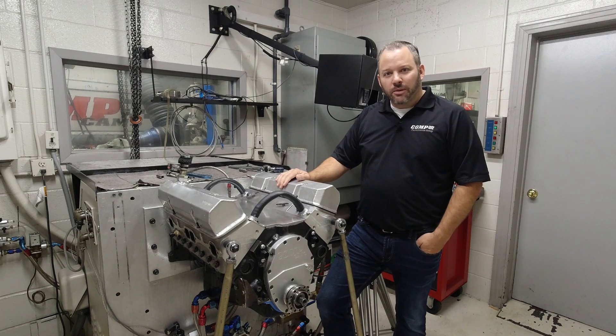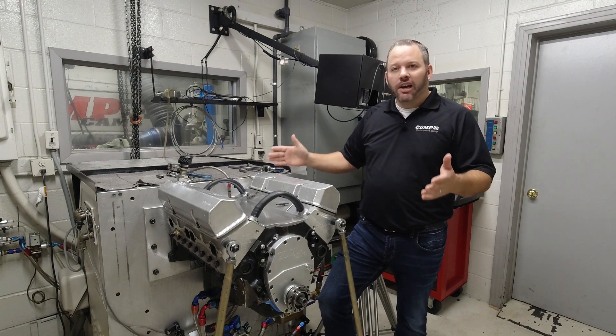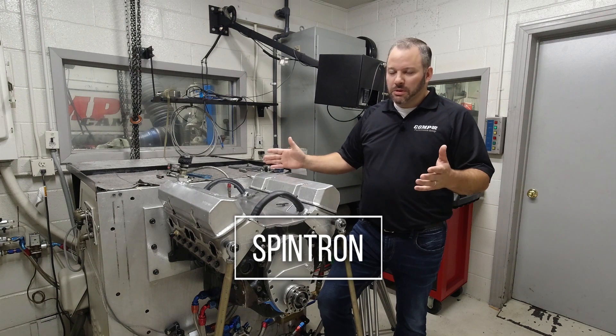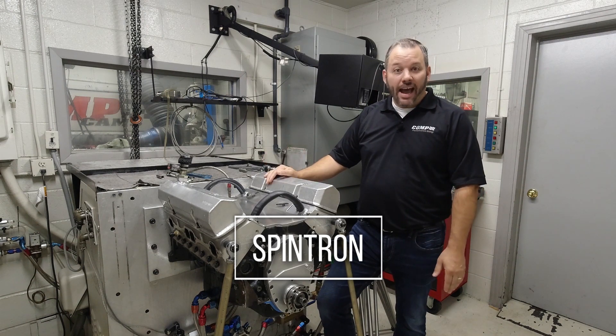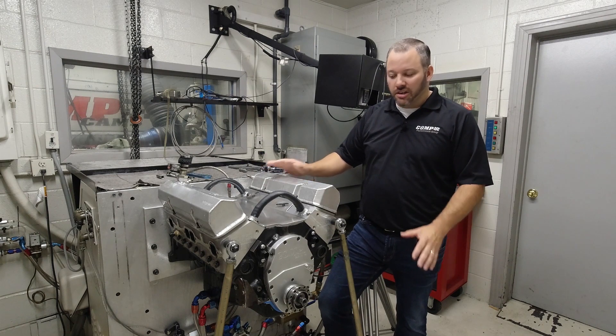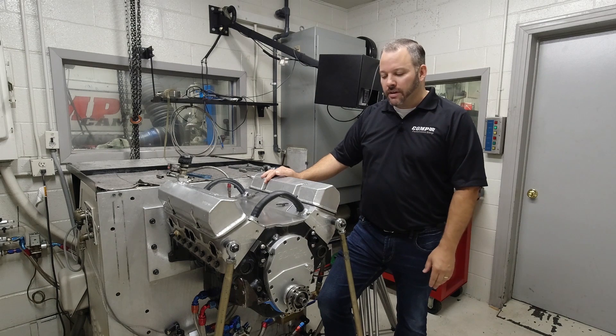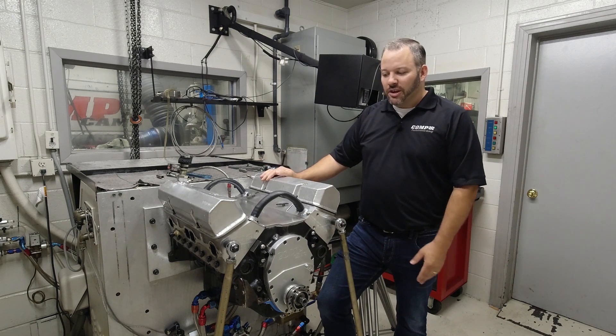Welcome back to Comp Cams. We're here today with another one of our horsepower tech videos. Today we're talking about spintrons — this is going to be pretty exciting. We've had lots of people asking to do some information or a video on spintrons, and we're in one of our spintron cells today, one of our two that we have here at Comp Cams.